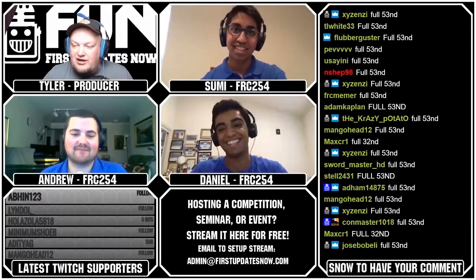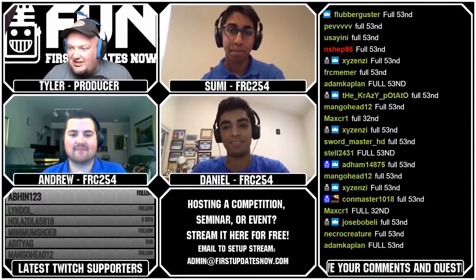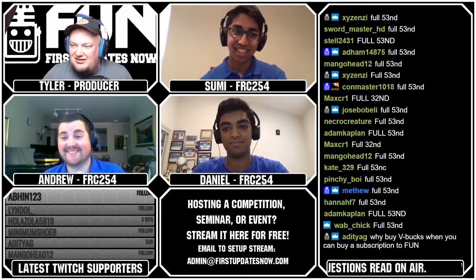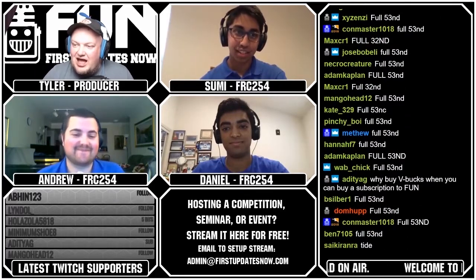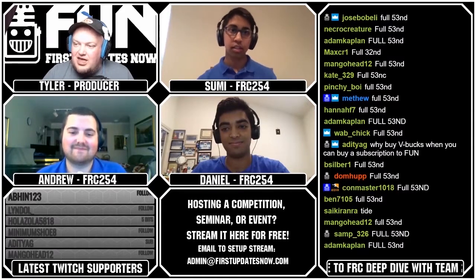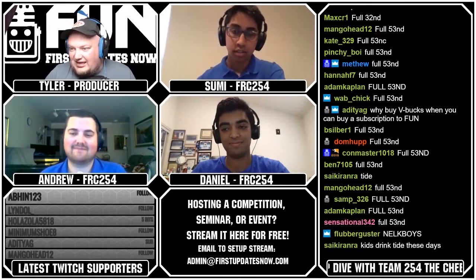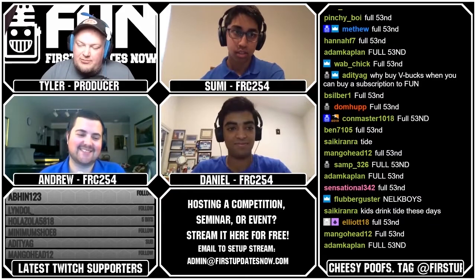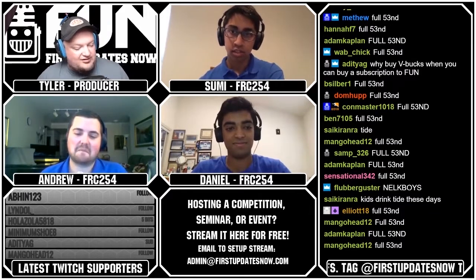We're going to get into some of our questions from our live chat here — we didn't really curate these too much, so we'll try to get through them as much as we can, and then we'll do the last drawing right after that. We had a question from XIERR: have you guys considered moving over to Onshape, and what do you use currently for your 3D solid modeling?